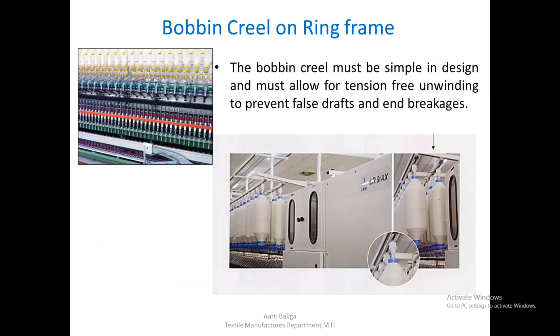This is the bobbin creel on the ring frame. The bobbins delivered from the roving frame come to the ring frame either automatically or manually. The bobbin creel must be simple in design and must allow for tension-free unwinding to prevent false drafts as well as end breaks. During unwinding, minimum tension should be applied so that false drafts and change in count as well as end breakages are minimized.